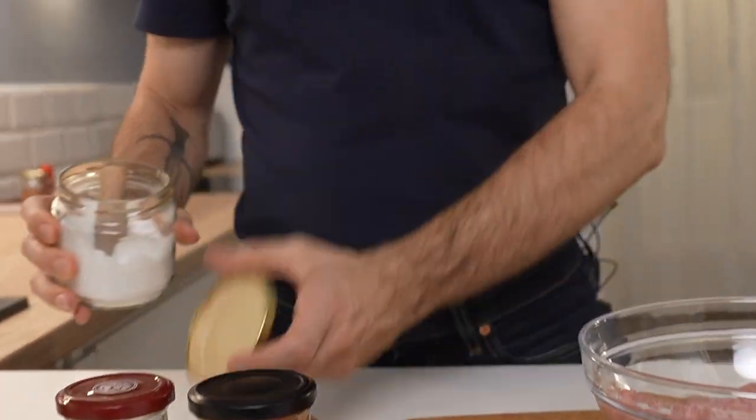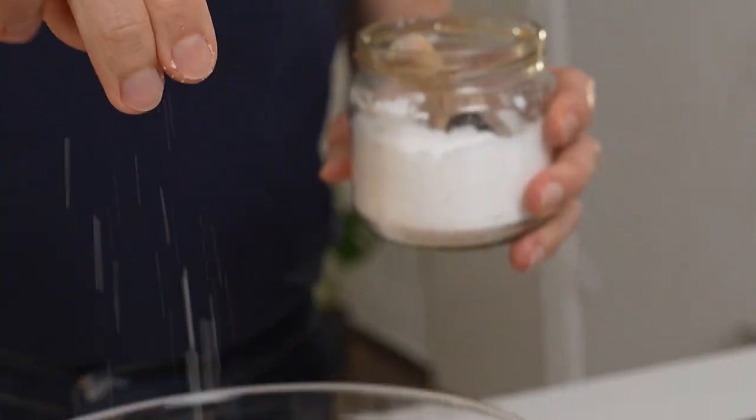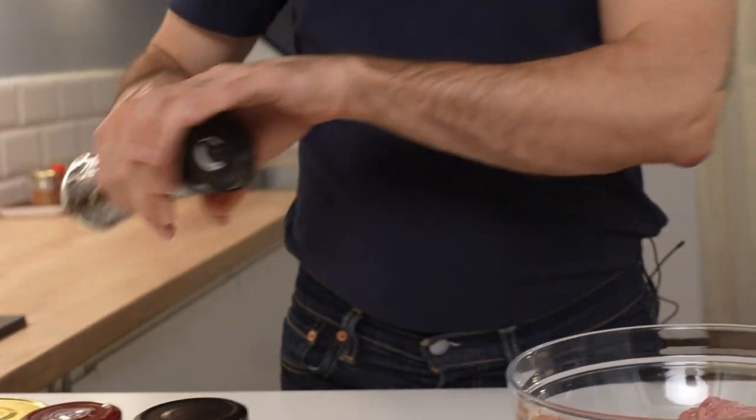To start, I'm going to add some salt. You want to go sort of heavy-handed on the salt because this is going to be your main flavoring. I like to use a lot of pepper.